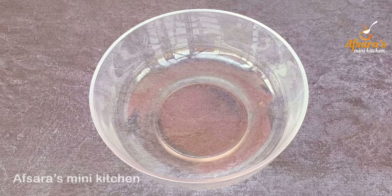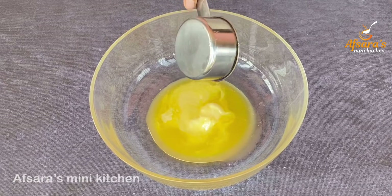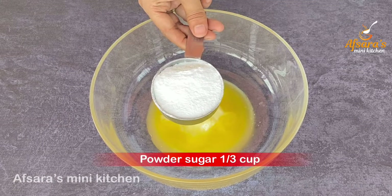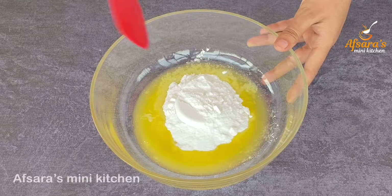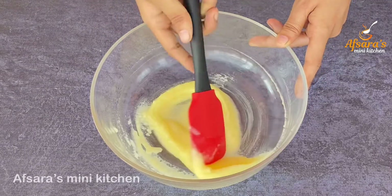I will try the cookies and mix it. I will add one-third cup of melted butter. The butter and powdered sugar are mixed together nicely.